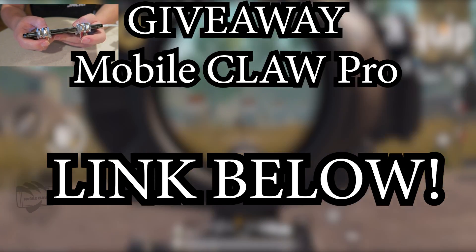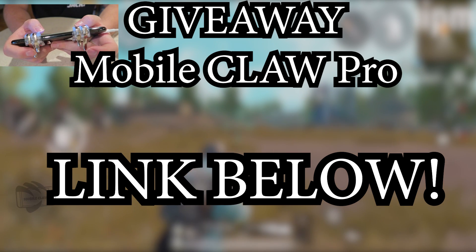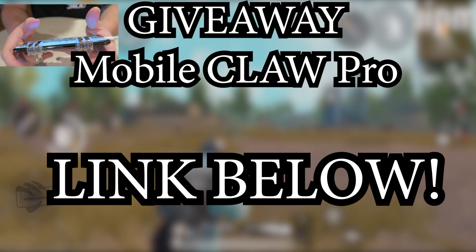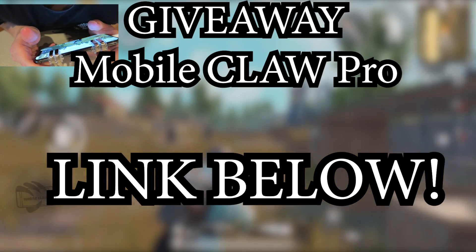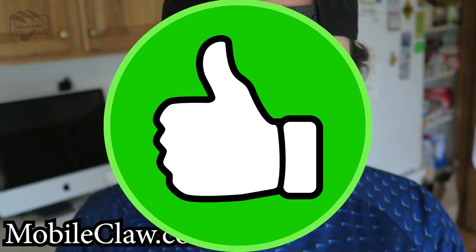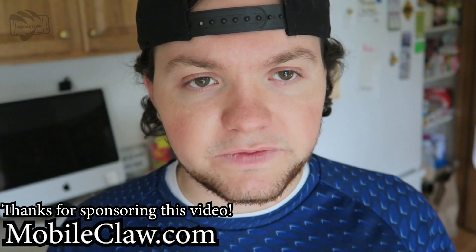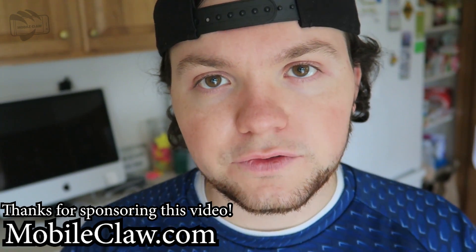Shout out to Mobile Claw Pro Triggers — the brand new trigger is super awesome. If you guys don't have it already, make sure you order some. I'll put a link down below in the description. Also, if you want the V2s, the V2s work just as good — I'm not knocking them at all — I'm just saying the Pro Controllers are a lot better with a brand new design. I highly recommend checking it out for yourself. Thank you guys for making it this far. If you enjoyed the video, hit the like button. Let me know in the comments what type of Mobile Claw you want and I'll see if I can hook you up. Anyways, thank you guys so much — catch you later, have an awesome day, until next time, stay true, peace out.